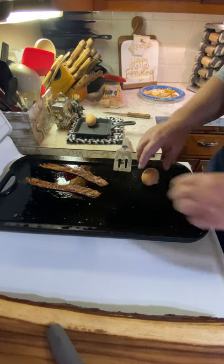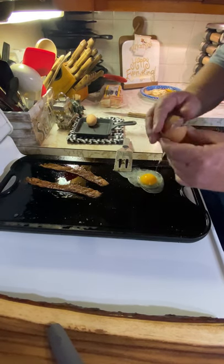How to crack an egg like a pro, perfectly every time, on cast iron.